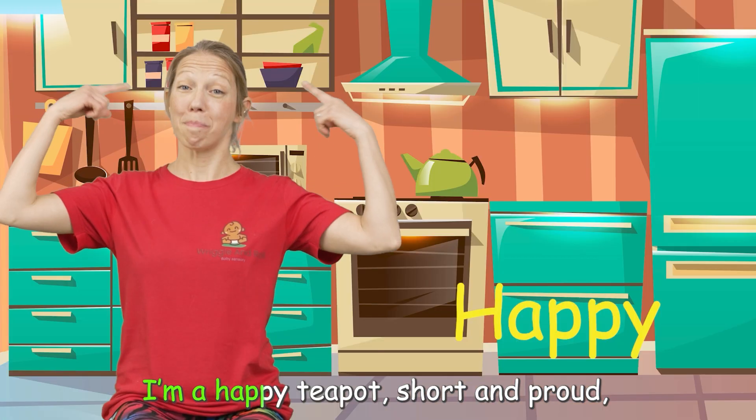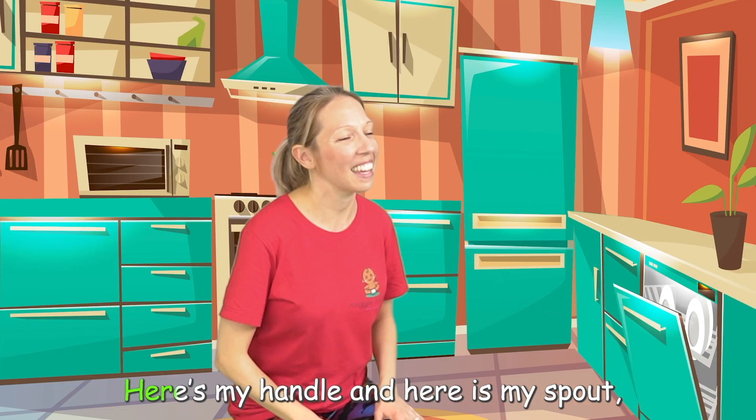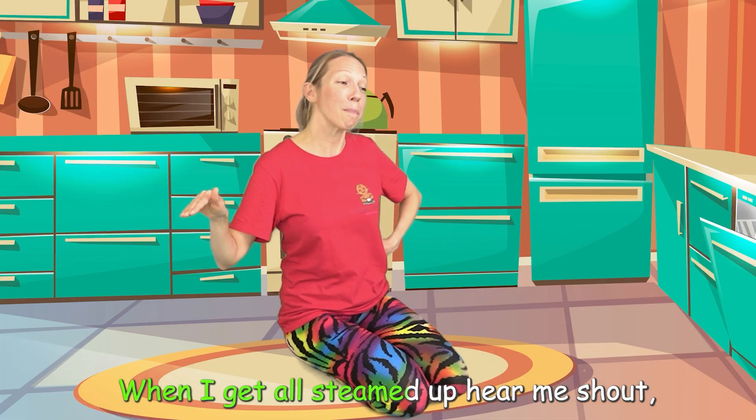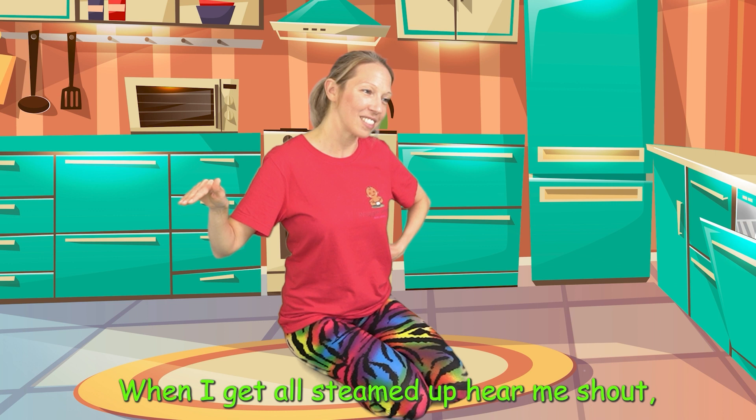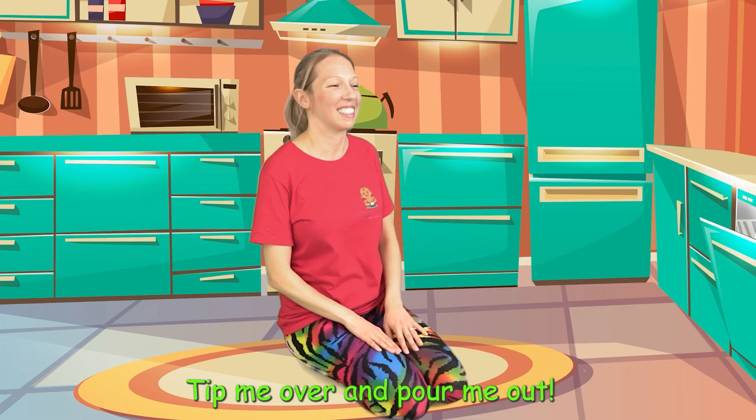I'm a happy teapot, short and proud. Here is my handle and here is my spout. When I get all steamed up, hear me shout. Tip me over and pour me out.